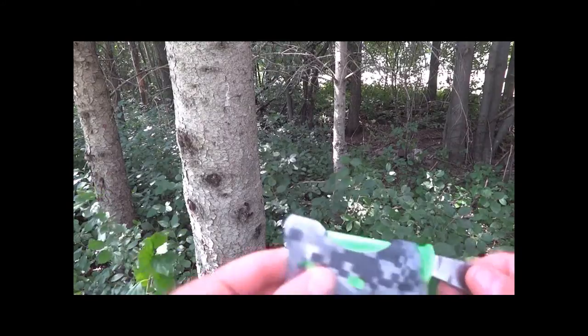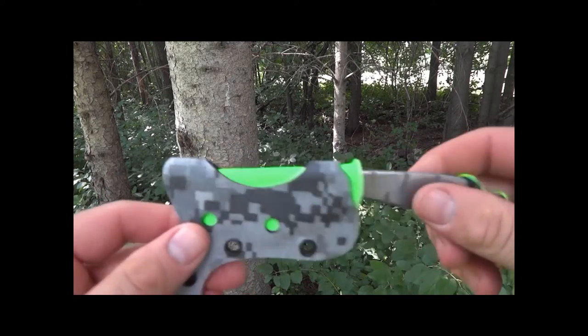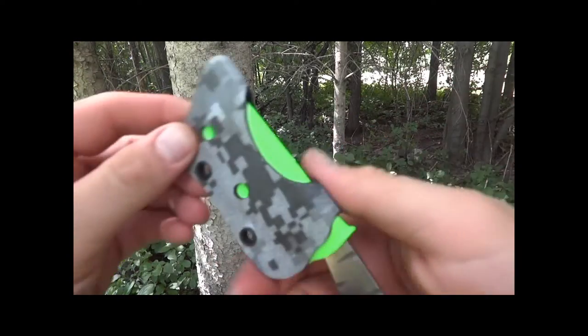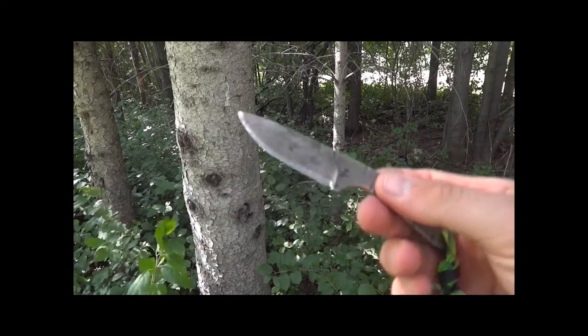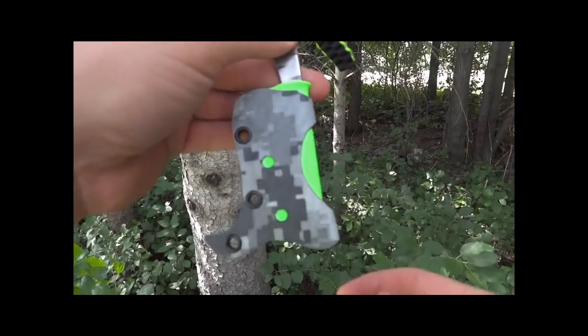Hey guys, we just finished up with our pocket sheath. This is the safety green with the Urban Camo on top. We did a little square braid lanyard for the knife. This is the BHK Tiger Nap — nice little neck knife or pocket knife. Just to give you an overview of this sheath.